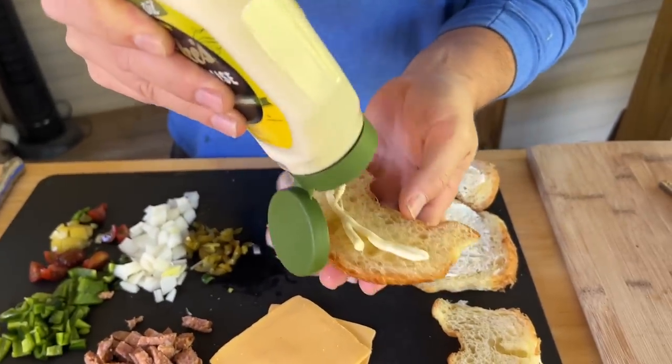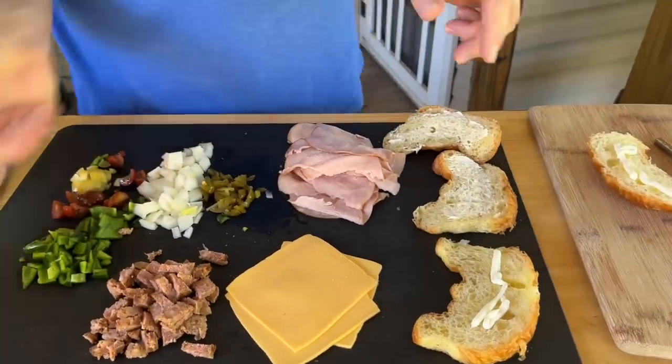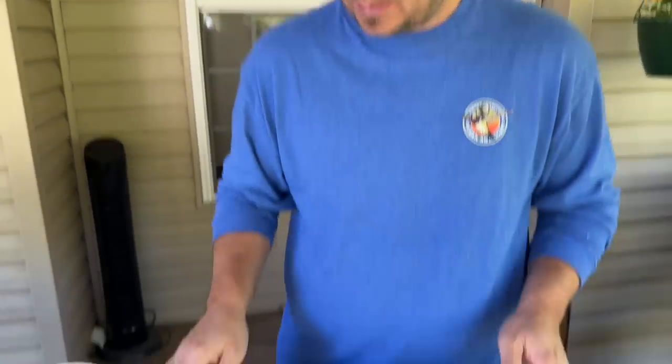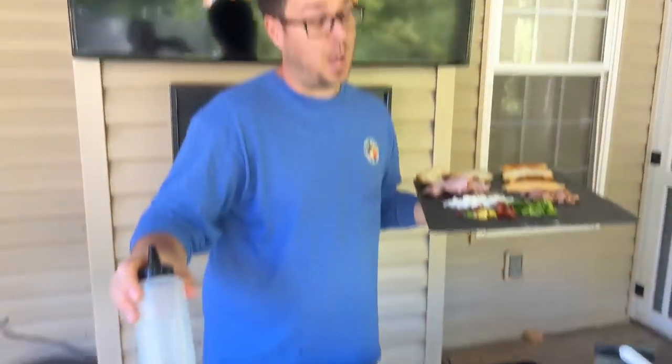All those nooks and crannies for that mayonnaise to get in. Could you use butter? The mayonnaise is more of a butter substitute. I'm actually a fan of butter more than mayonnaise, but since the croissant is so heavily butter-flavored, I thought I'd switch it up a little bit. I get a wild hair every once in a while!